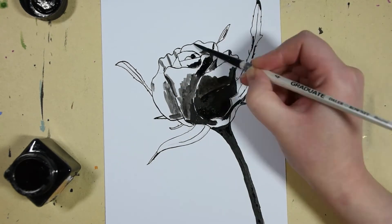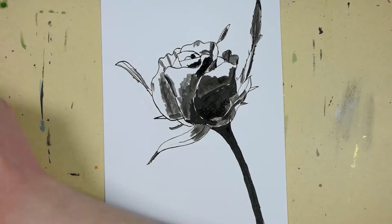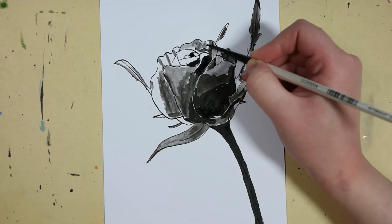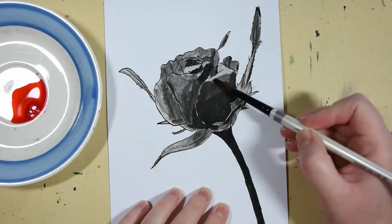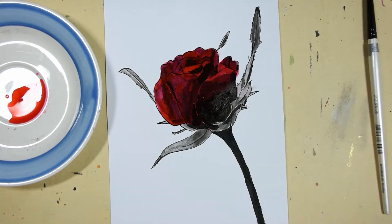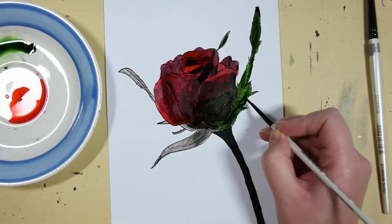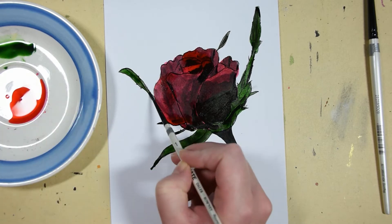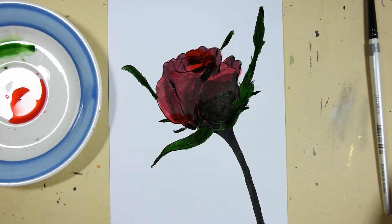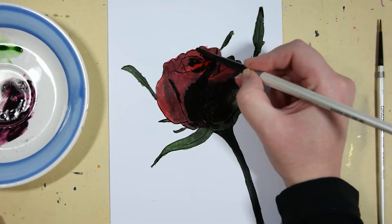Here I did some washes of the black Indian ink, and then I went over it with red drawing ink. Once it was wet it looked quite good, but it didn't look so good when the ink had dried. You can see on the petal that I used quite a lot of black Indian ink — it doesn't look good with all that black. It was too dark.